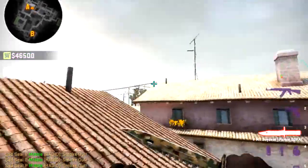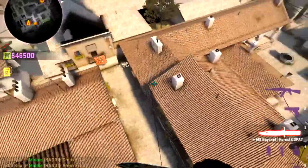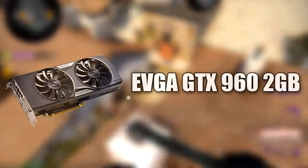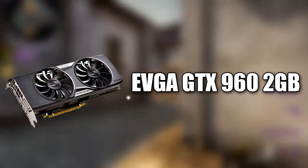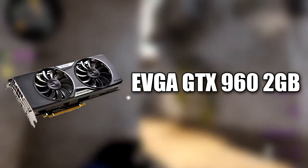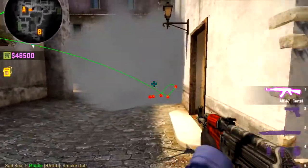Now down to the main part of this build, the meat and bones — the thing that is going to be running your games at 1080p. It is the sweet spot card: the EVGA GeForce GTX 960 2GB. It is $200, and it's the sweet spot card for 1080p. It can handle multiple games — I'll try and link some benchmarks for it.